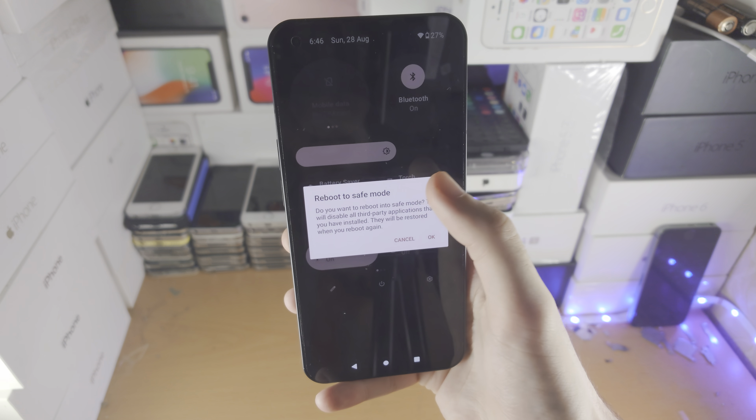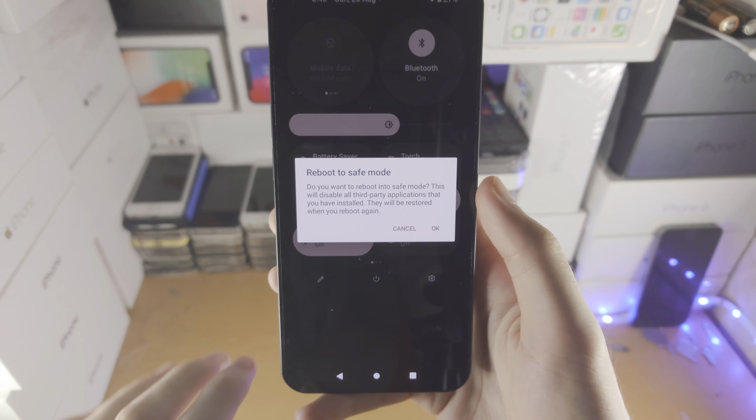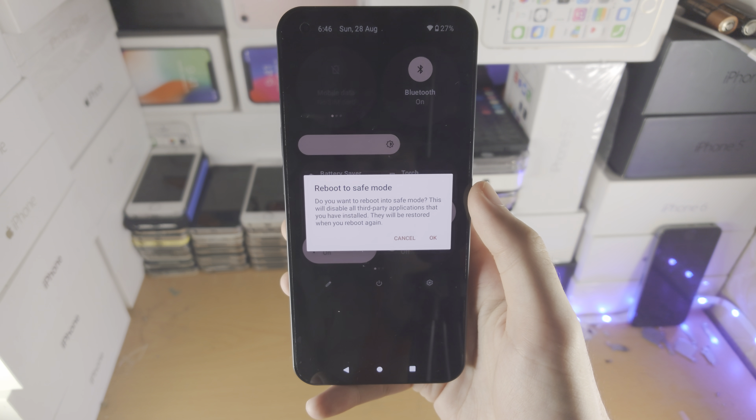Did you know that if you long press on the power off option it will also give you the option to reboot into safe mode. This will disable all of the apps you downloaded from Google Play or any other third-party application, so if an app is causing issues you can delete those apps.